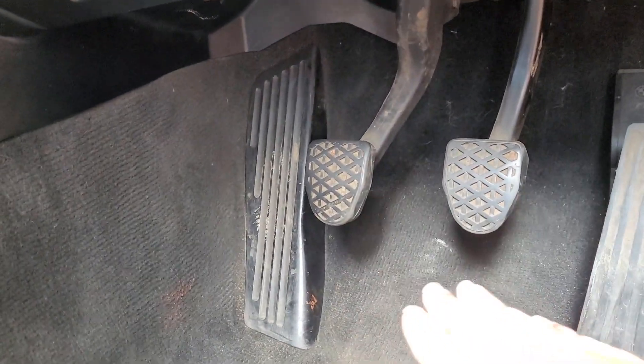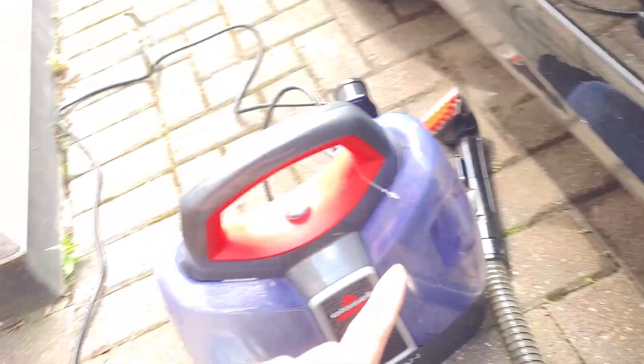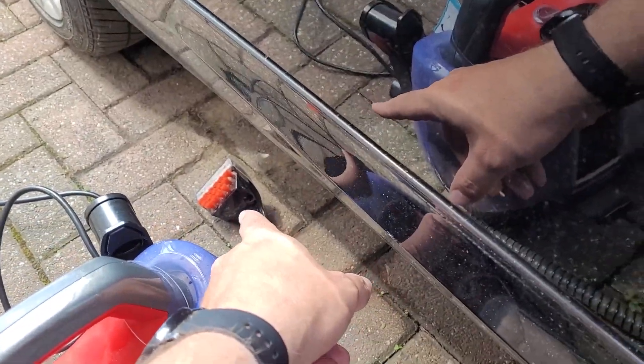I've got some other brushes here for various shapes, because in some areas you won't be able to get a big flat brush. The goal is to agitate all the dirt in the carpet to get it up, so we can use the extractor to its full potential instead of just using a little brush. It is insanely windy today, so it's better I'm doing interior cleaning - I don't want to be outside in this wind.